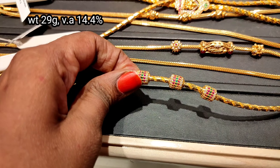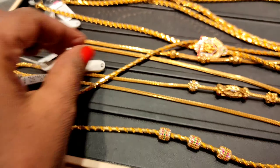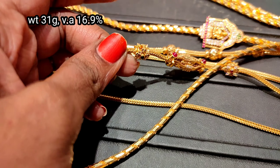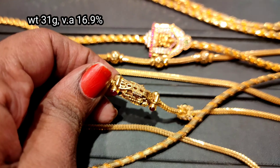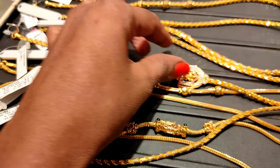We have uploaded a GRT chain video — you can see the link in the i-card. The next one is a spiral type. It is a stonework, and it is different. The next one has 16.9% wastage, a different range. Next is a spiral pattern and a temple pattern.